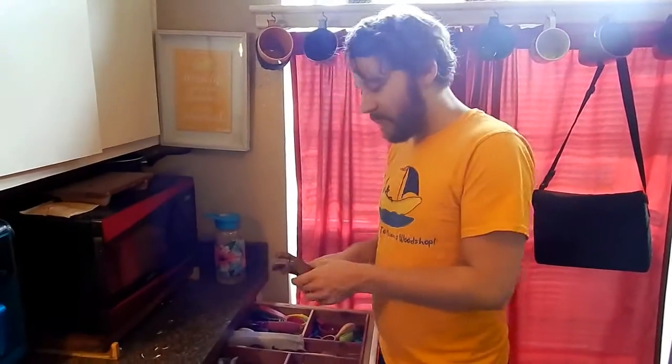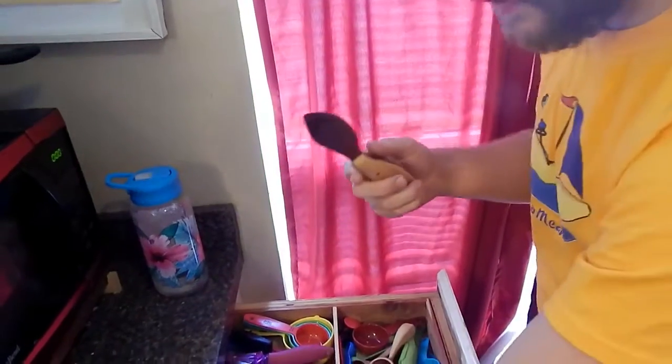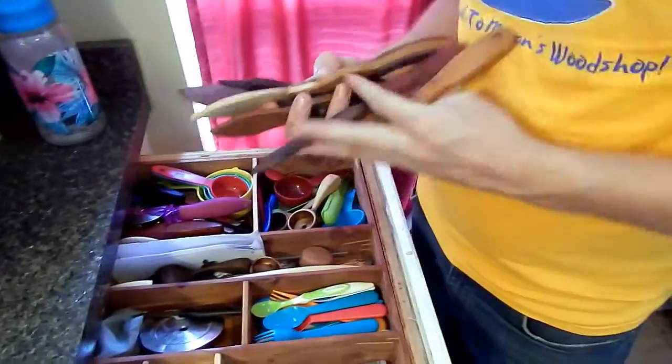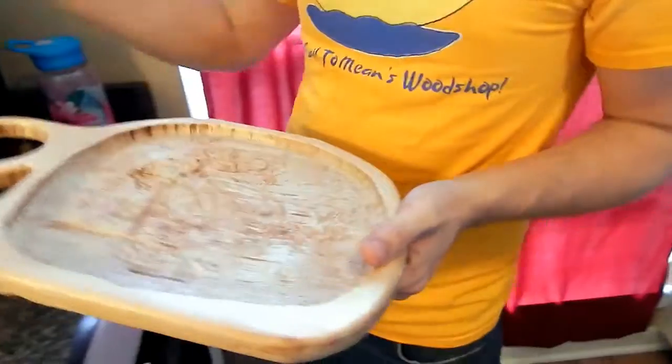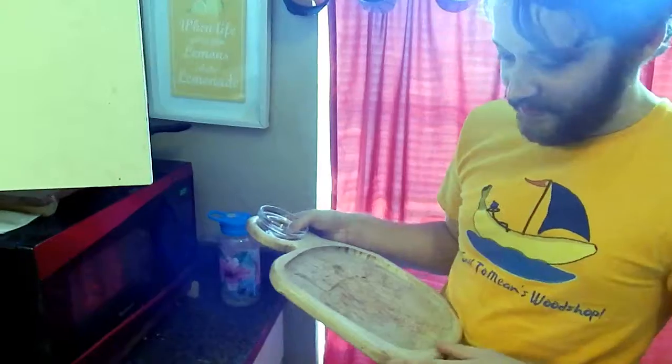The scrap wood bottle openers — that was a popular project. Some of that's mesquite that Charlie gave me. The Swedish butter knife, made with hand tools — there are several of them here. Caleb loves Swedish butter knives; I made a lot of them, and this was the first one I ever made. Then there's the chips and dip tray made out of maple. I don't really like it — it looks kind of dumb. But every time I make buffalo wings, I put them on it.